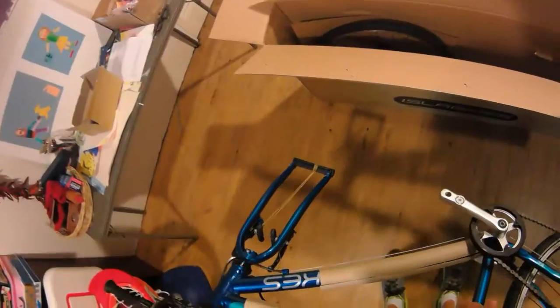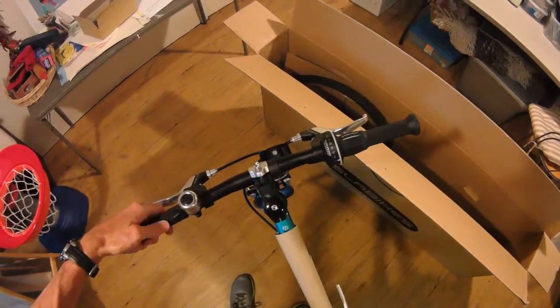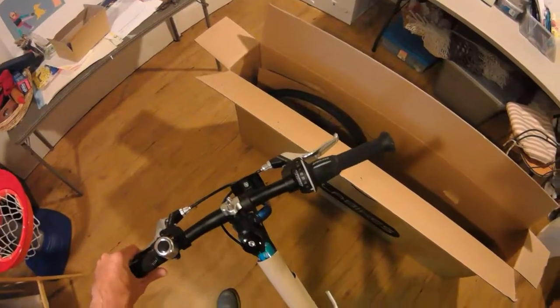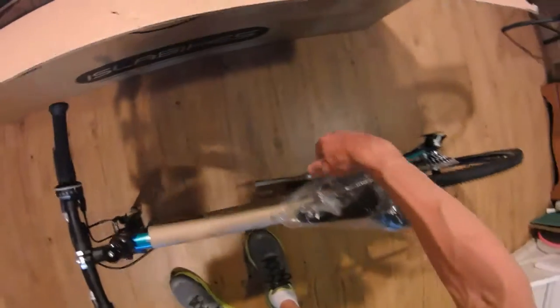I don't even need to straighten the handlebars — it's already done. Nice loud little bell, short little cranks, a little block there. Wow, that thing is about as ready to go as you're going to get.